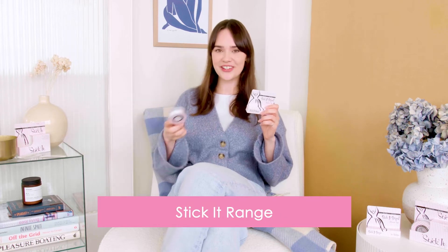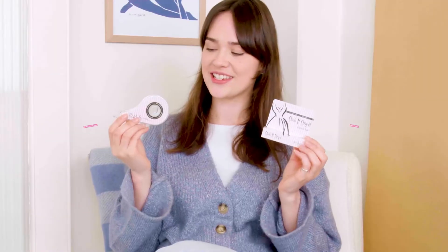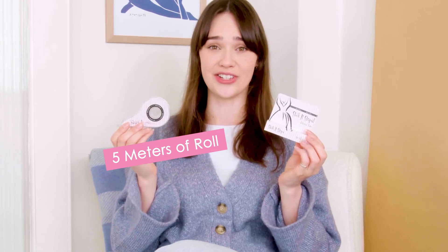This is our Stick It range. Here we have our Stick It rescue tape and our Stick It strips. With our Stick It rescue tape you get five meters of roll and you can cut it to as short and as long as you like.